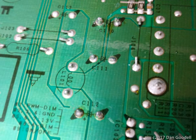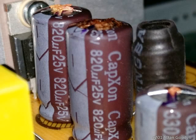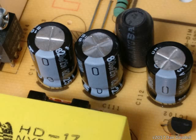Flipping the board over shows they are also marked on the bottom side: C110, C111, and C112. Note there are small plus signs next to the left one of each pair of solder pads. These electrolytic capacitors are polarized — they have a positive lead and a negative lead. When inserting the new capacitors, it's crucial to make sure they are oriented correctly. Not all boards are as well marked as this one, so make sure you notice how the old caps are oriented before you remove them. Electrolytics typically have a broad white stripe down one side to designate the negative lead.